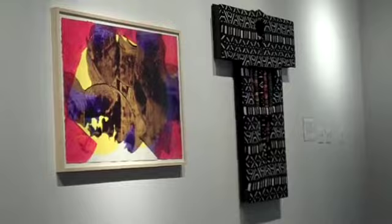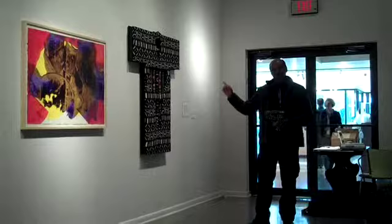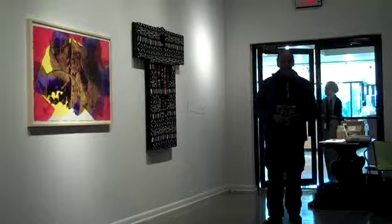Even though this looks like it could be close to a finished work, I look at it as more or less a sketch or an idea. It's not even close to being what I really want it to be. But this is the next step in the progression of a series of images that I've been working on.